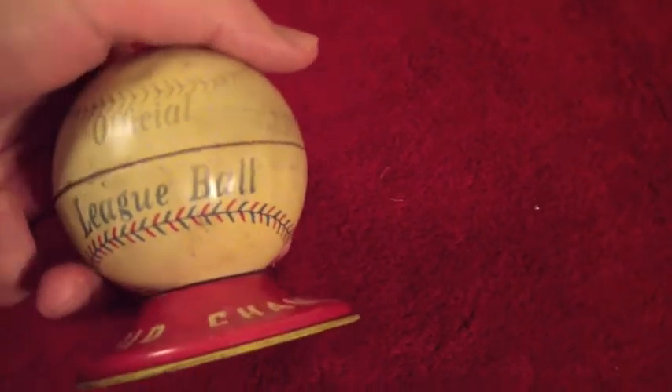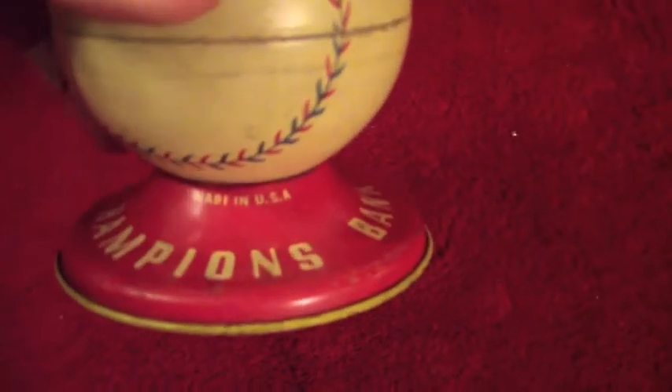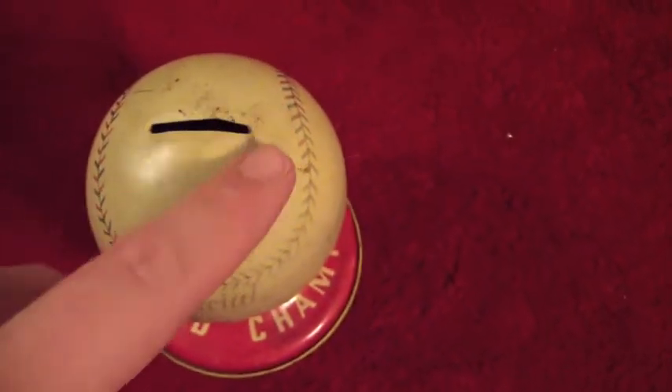It says 'Official League Ball' on it. It also has the paint down here where it clearly says 'Made in the USA.'